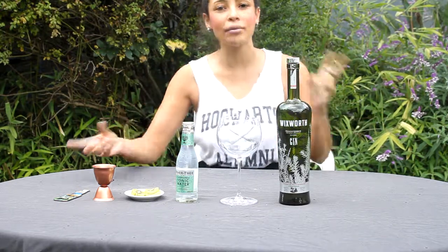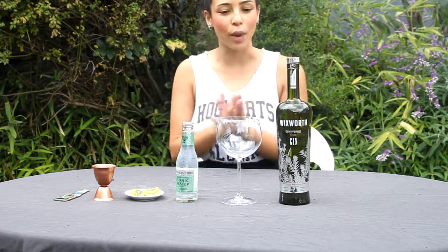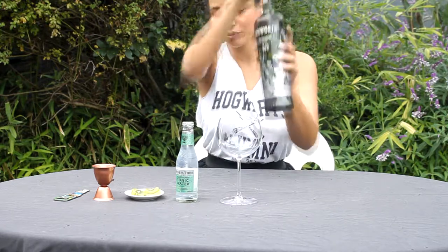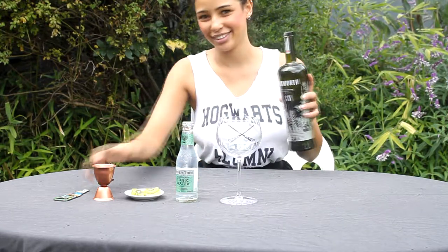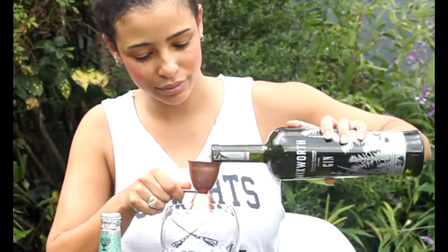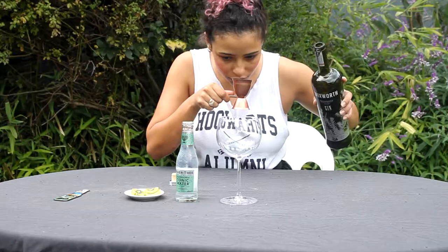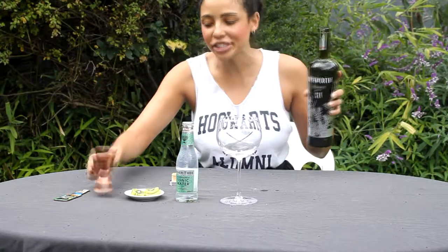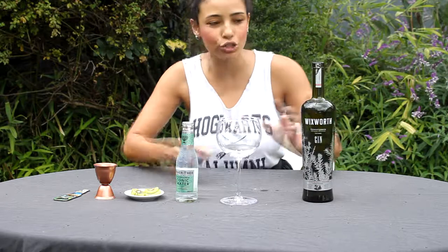Because those are very hearty flavours, I wanted to try and play with them but in a more fruity, lighter and sweeter way. So we're going to start off with one shot — a double of course — of Wicksworth. On the nose I can definitely get that pine. It's very similar to juniper, which is very strong.